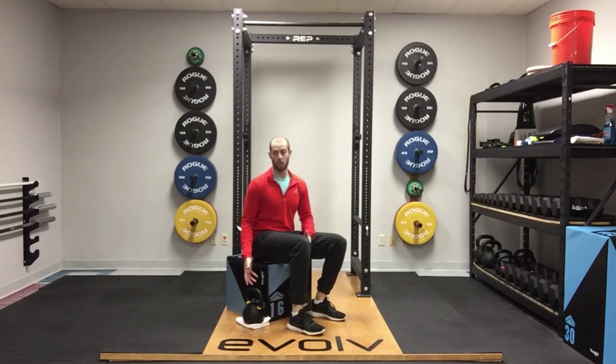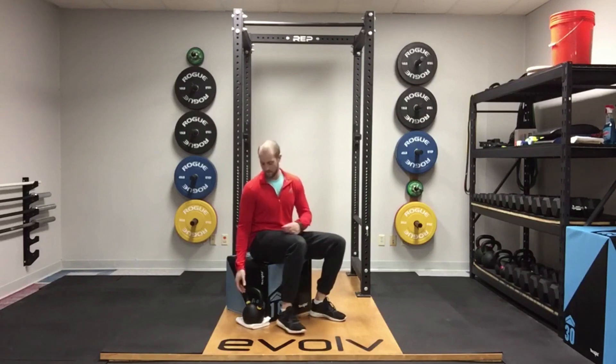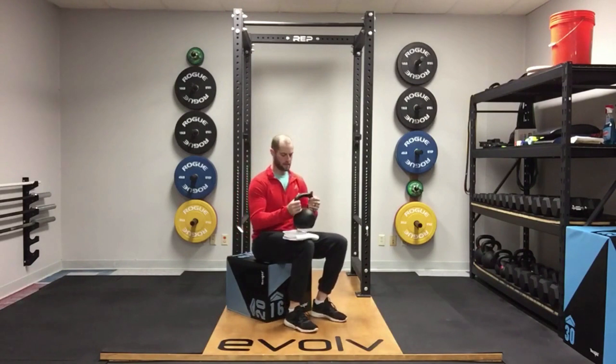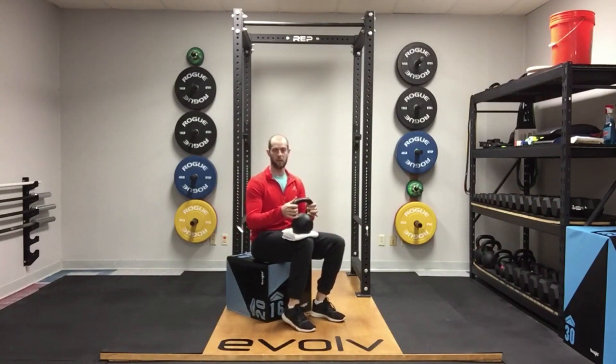Oftentimes people can use more weight than they think, and it looks like this. Use a towel, put it on your knee, take a kettlebell or dumbbell — anything that gives you weight — and just balance that on there. You're going to go up and down doing that single leg seated heel raise. Really do this one, feel a little bit of a burn, and get that going deep through the calf.